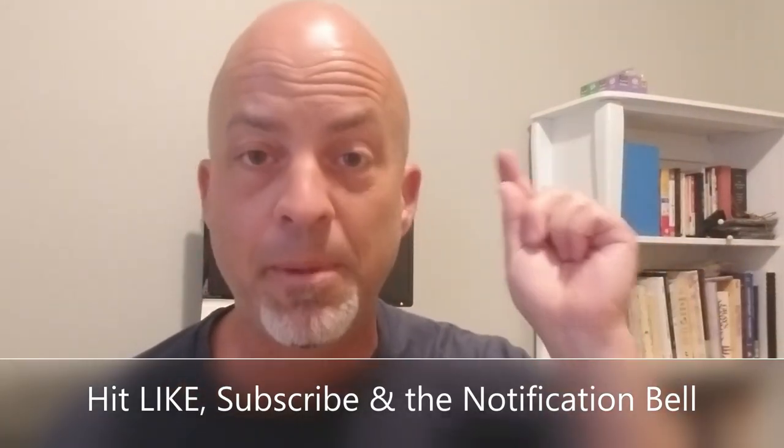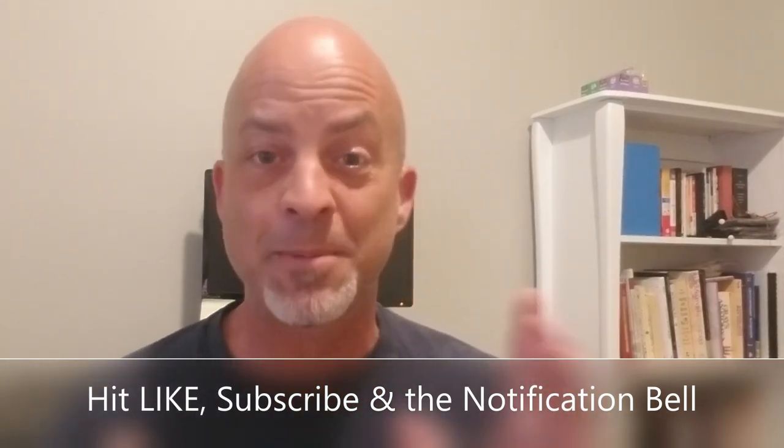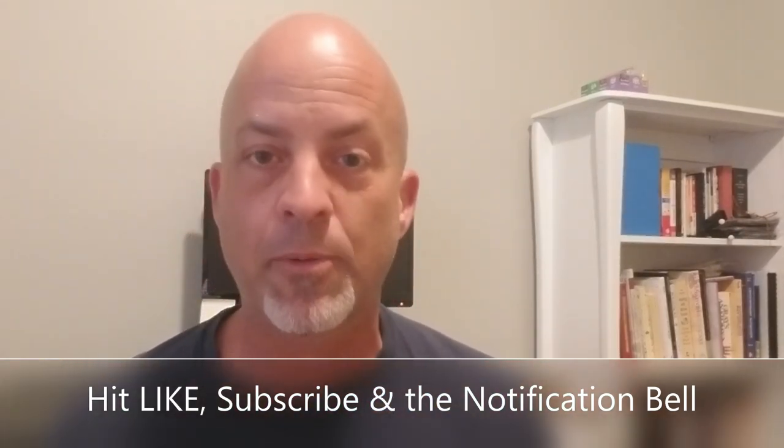And these have custom options, regular options, so even cooler than normal. But real quick, hit like, hit subscribe, hit the notification bell so that you can catch my videos in a timely fashion. Sometimes I do sale announcements, other things you want to get quickly. So do that.